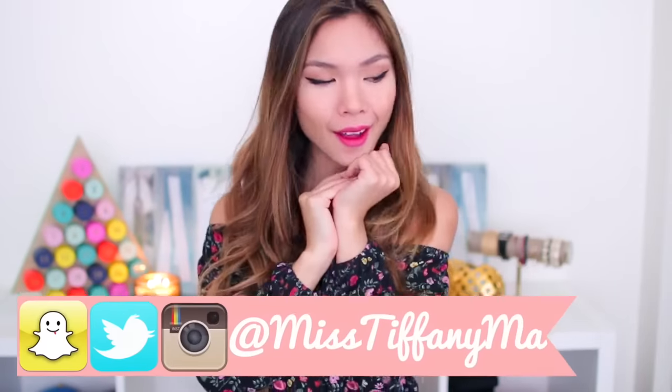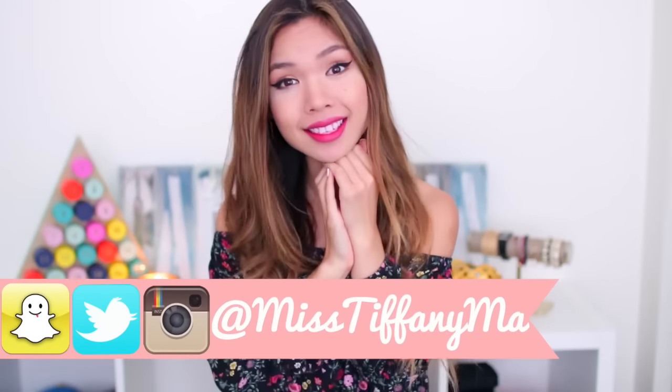Hey everyone, it's Tiffany. What is freaking up you guys? A lot of you guys have been telling me I say this in every single video. I'm sorry if you guys don't like it — it's still going to keep happening.